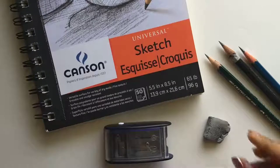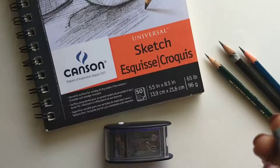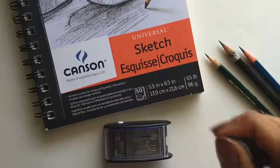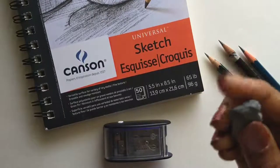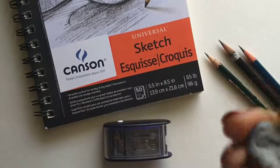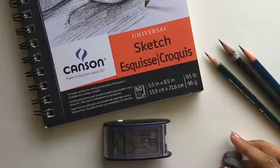You would also want an eraser. What you see here is a kneaded eraser — you can mold it into different shapes, and it's very useful for sketching.